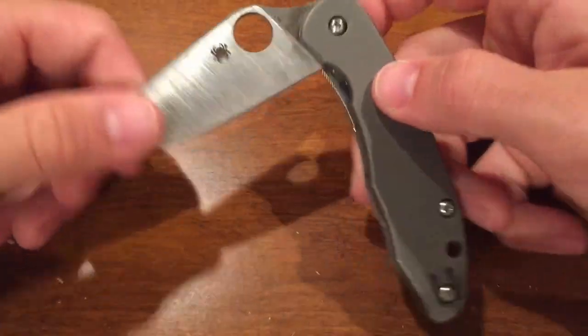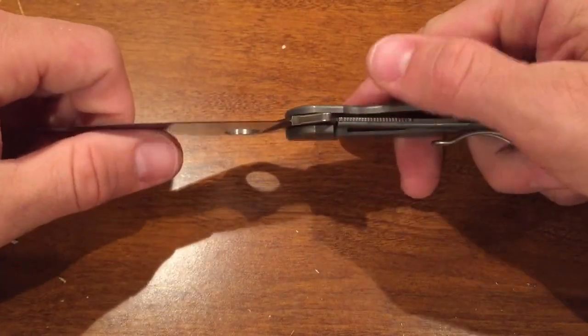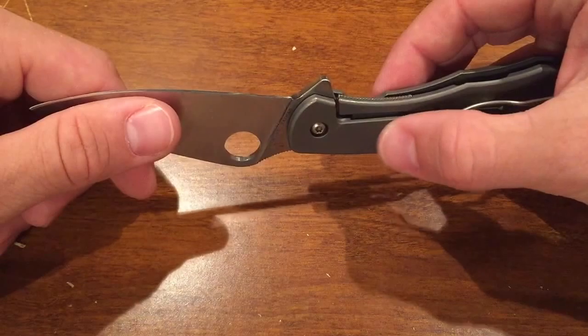If there's up and down play on this knife, I can immediately suspect that steel piece instead of having to suspect the entire lock side of the knife.